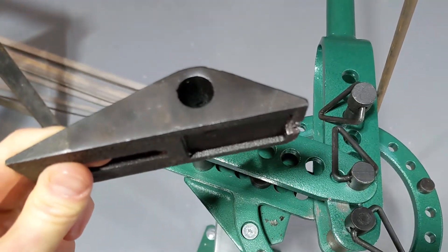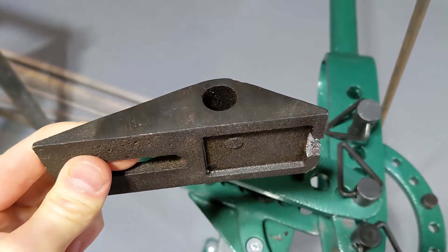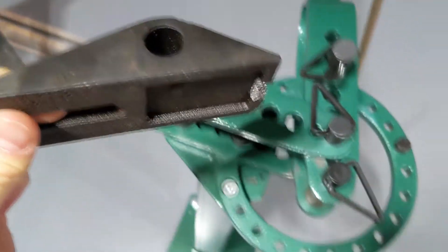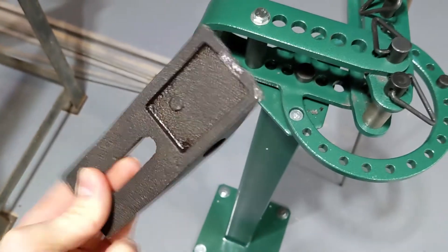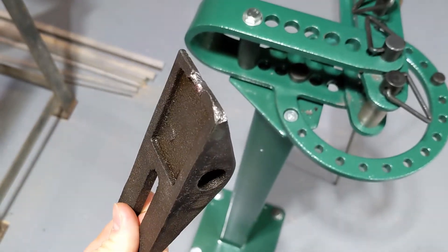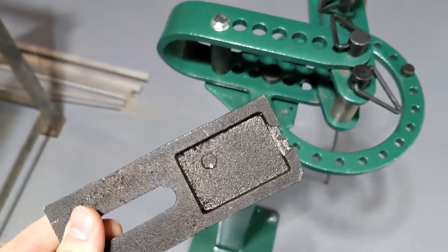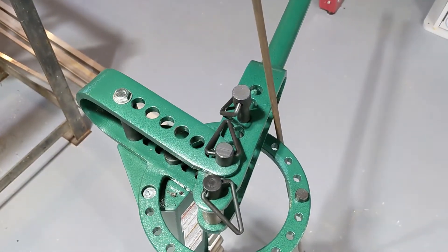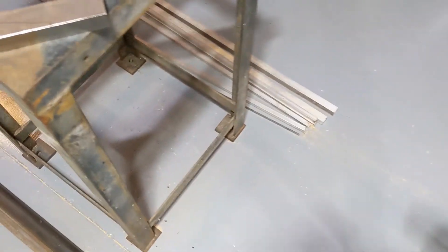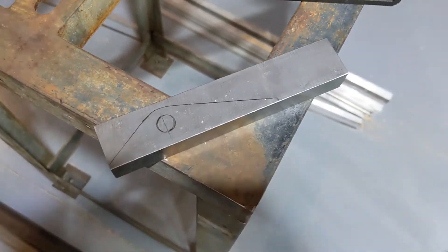I searched a little bit and there does not appear to be any replacement for these in a different material. I was shocked though to find out that Grizzly does sell parts for this and these are only four dollars each to replace. So I thought that was quite reasonable. Ordered a couple of extras just in case. But for my application where I need to bend 90s in round stock I'm going to make a new block out of A2 tool steel.